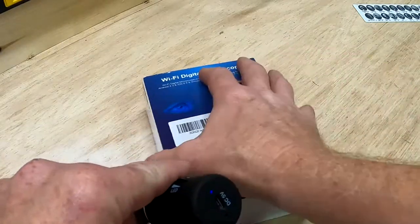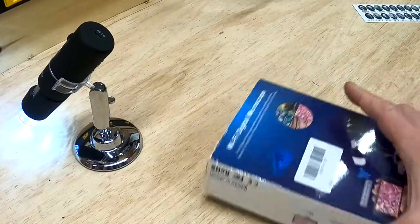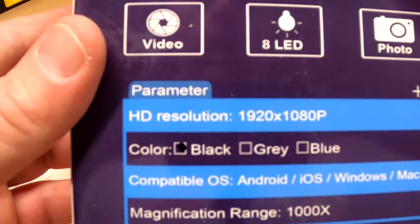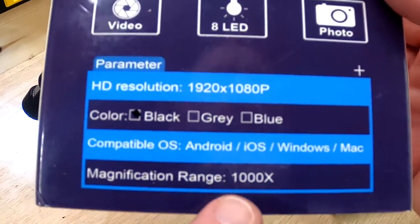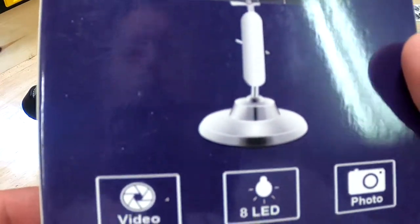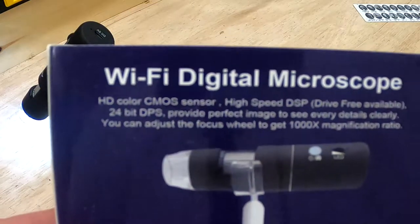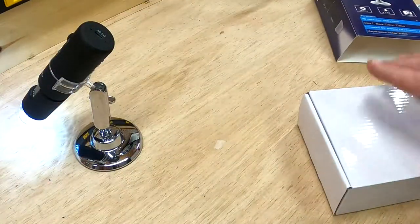You can use this with a computer, an iPad, or a phone. It's 1920 by 1080p and they say it's compatible with Android, iOS, Windows, and Mac — I've tested it and it is. They claim a 1000x magnification range, though like a lot of products on Amazon, especially those made in China, the specs aren't always exactly what they claim. It has a 24-bit sensor built in and it does a really good job.